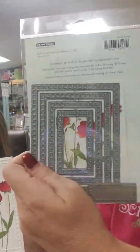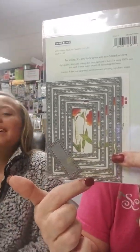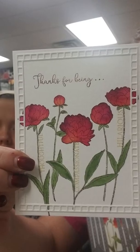You get five different frames with the little rectangles interlocking — it's just really different, something that nobody has done before. I think a lot of companies try and copy each other, and this one has not been done yet, so that's pretty cool.